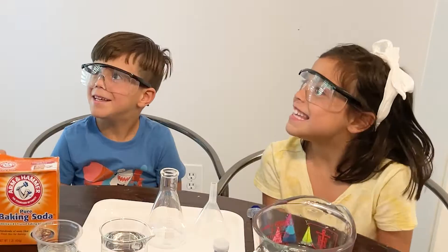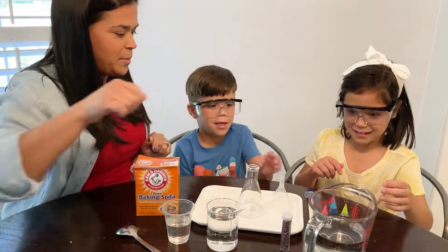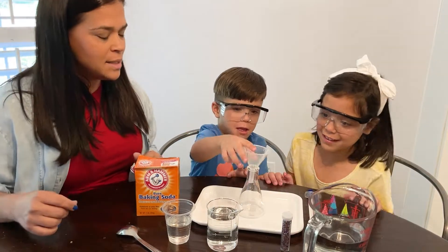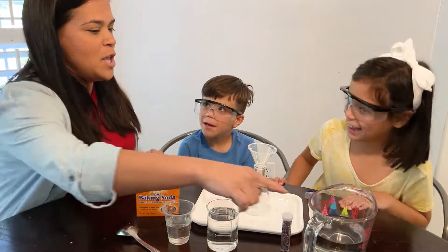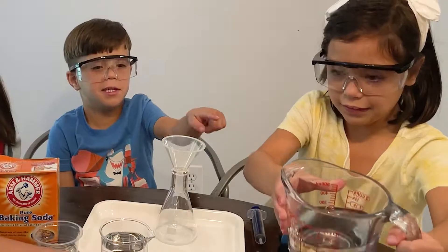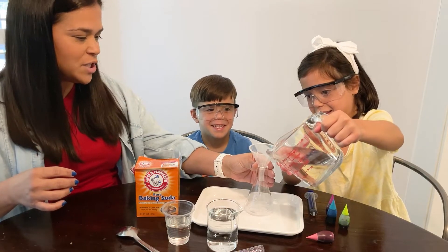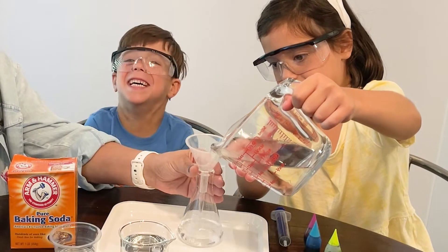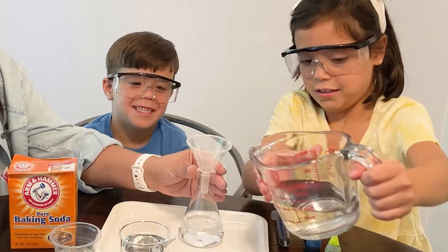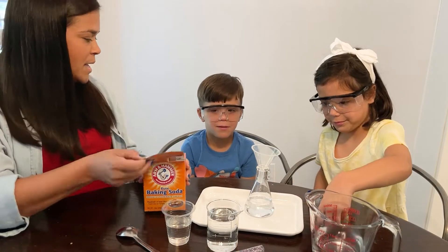Are you guys ready to get started? Okay, can somebody put the funnel on here please? Can you add a little bit of water? So we're going to add our water first. All right, that's enough. So we add a little bit of water.